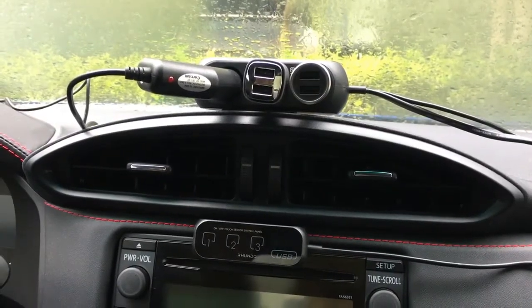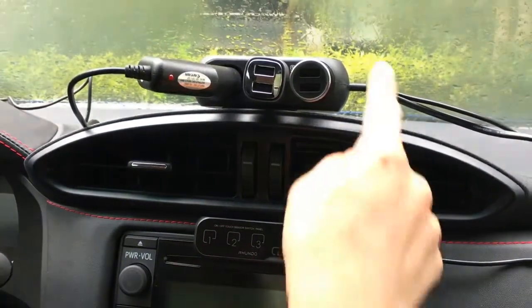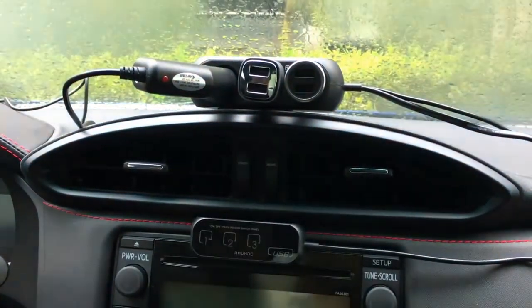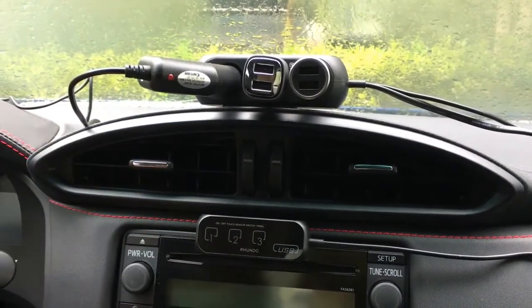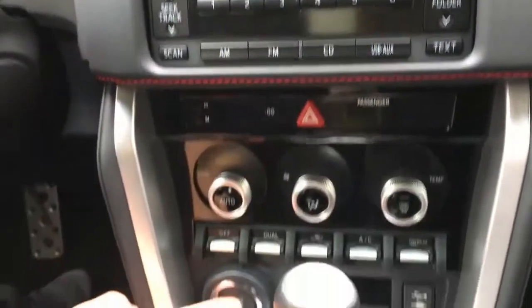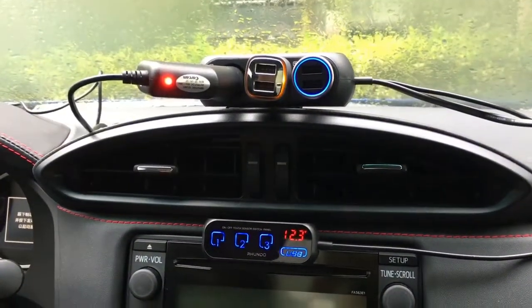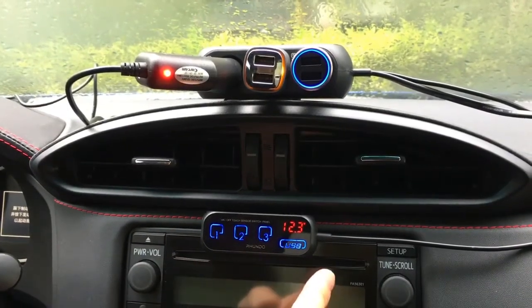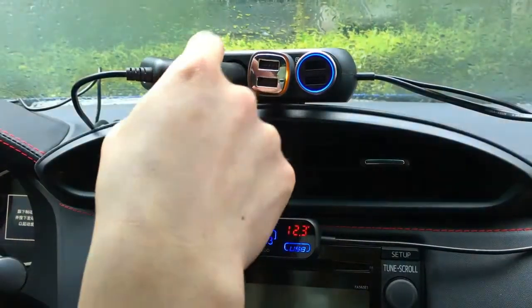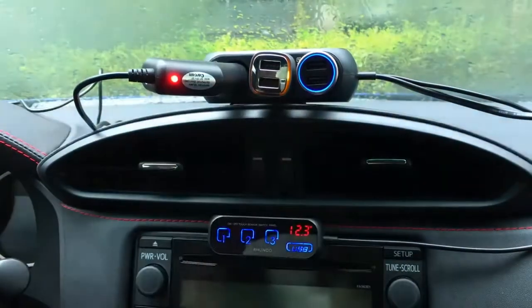Now let's look at this one that's been already mounted on our car. We've made the control and the main body very close to each other for easy demonstration. It's powered off because our car is off — let's turn the car on. Now as you can see, the sensor switches on the control light up sequentially, while the corresponding outlets and USB ports on the main body switch on sequentially as well.